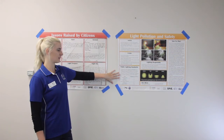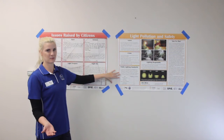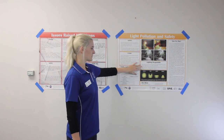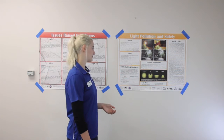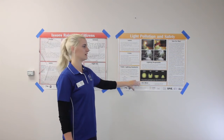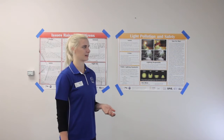We have public lighting standards listed that students are going to compare their own measurements to. We're also going to talk about how to light responsibly and what makes lighting good or bad. We also have some key ideas that students can use to go online and do more research on their own if they're interested.